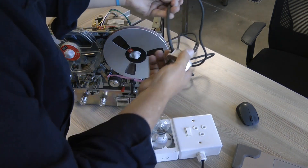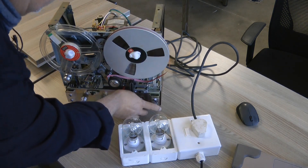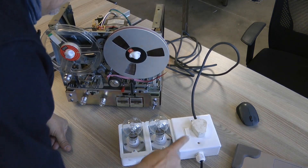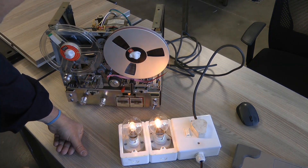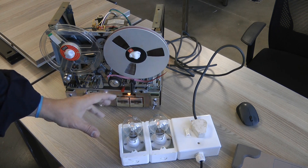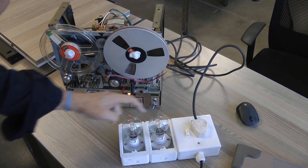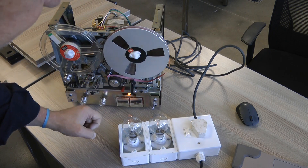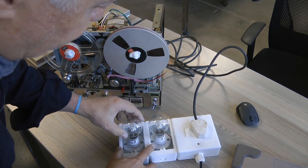We're going to try out this system here. We plug this in, switch on, and notice how these lights came on and then they extinguished. That means everything is okay, because these lights extinguished.